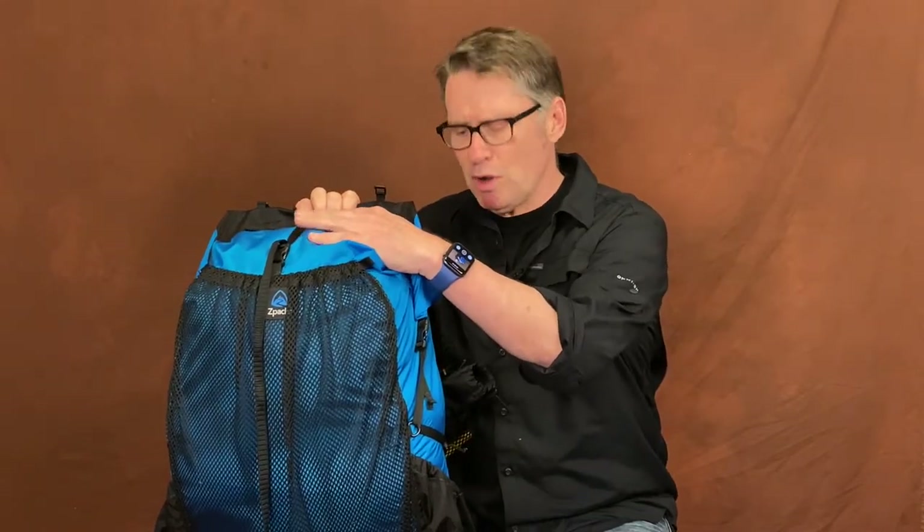In conclusion, if the Z-Packs Niro and the Z-Packs Arc Haul had a baby, it would be the Arc Air. This is one sweet pack. It carries super comfortably, can handle loads well over 20 pounds, and has a capacity of about 50 liters. The new Robic Nylon is super durable and waterproof enough for just about any of your needs. It has a roll top similar to the Niro but the nice carbon fiber arced stays at the back similar to the Arc Haul. Get out there, smile and enjoy the moments.